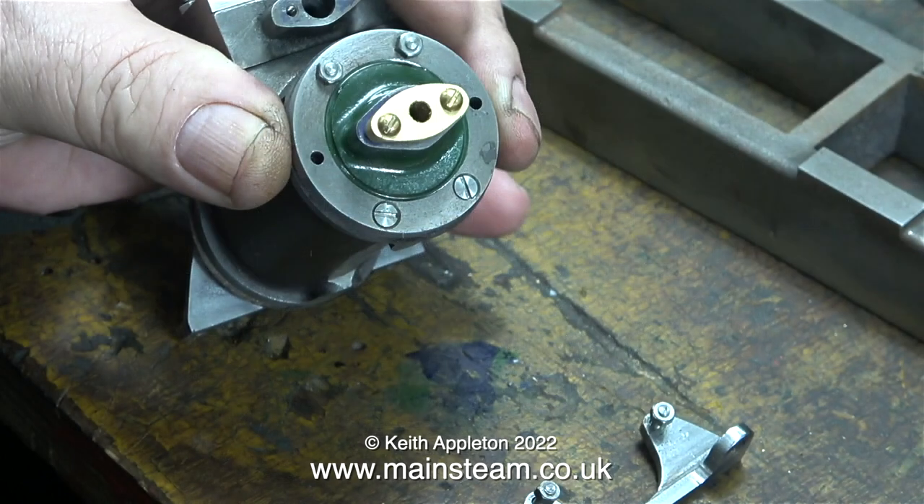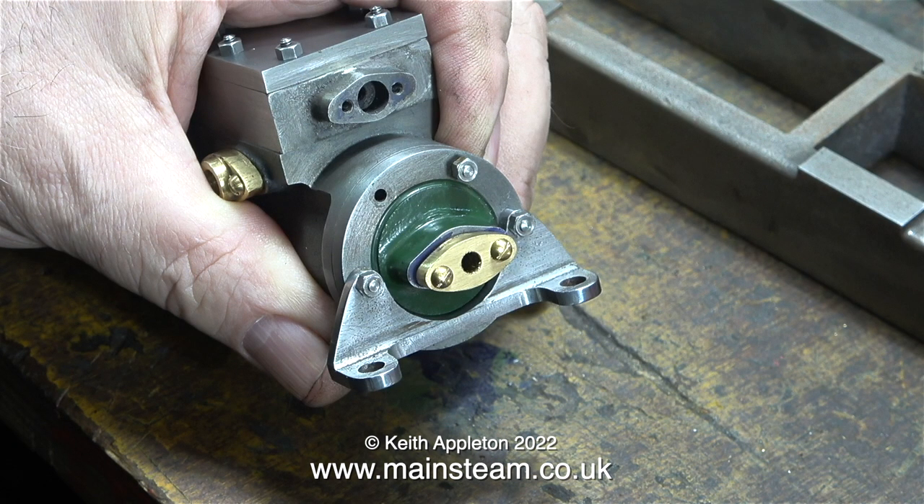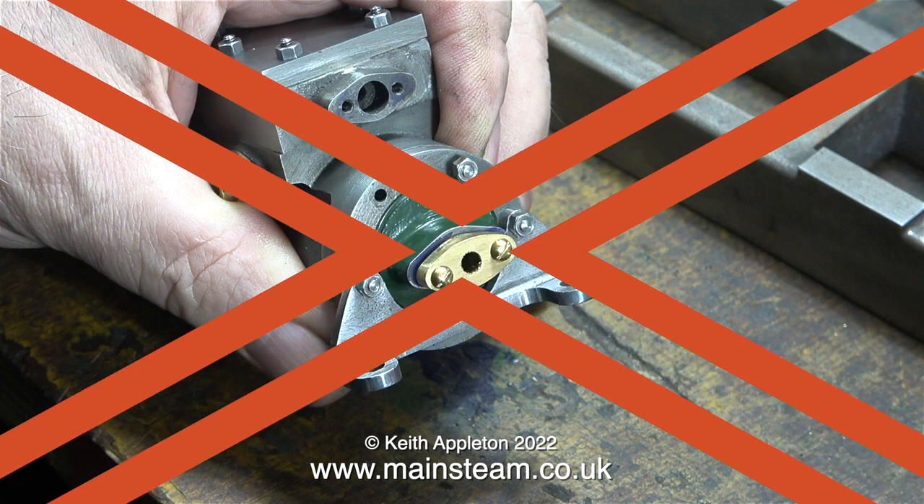During the series you've seen me making various parts for this particular steam engine, which of course is a Stuart Victoria. The time has finally arrived when I can mount some of the parts on the bed plate. Here's a cylinder assembly that I've already assembled, but I did it wrong — I forgot to put the gasket in place.